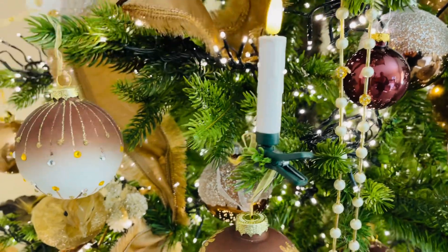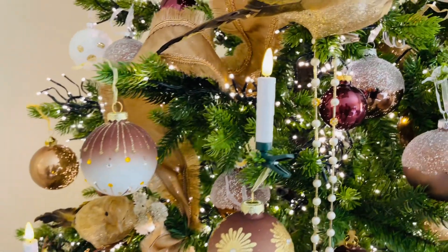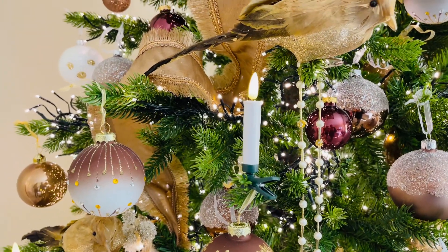You get 10 of these in an order, and here's the cool thing — these make such a difference in a tree. Adding candles to a tree, I'm telling you, once you do it, there's no going back.